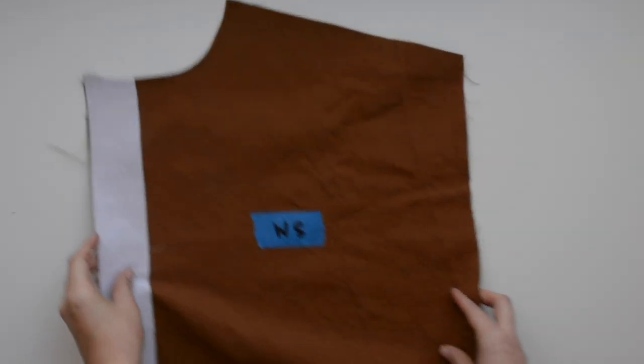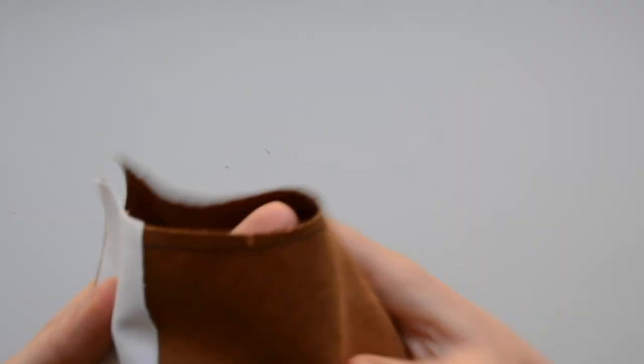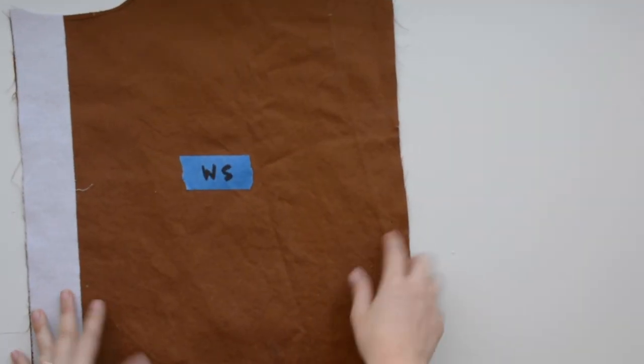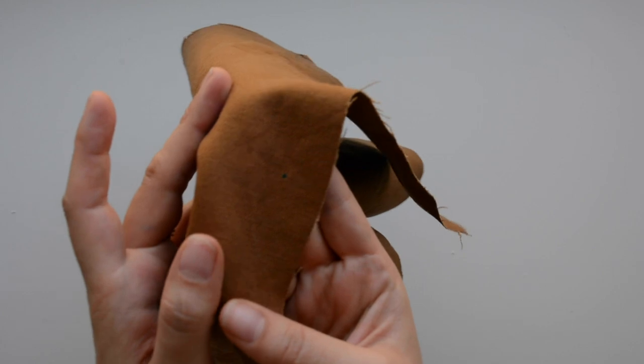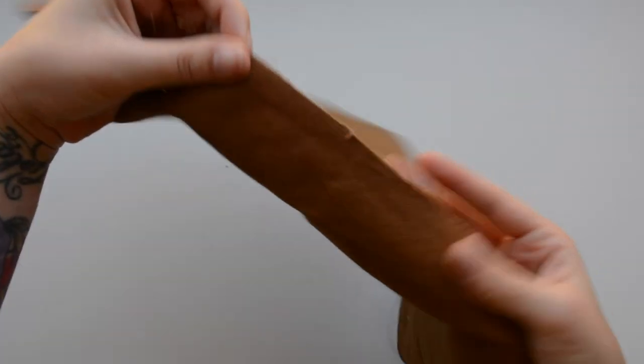I have my pieces all prepped out and ready to sew. I've fused all the interfacing on. I have stay stitched the neckline and clipped in at the notches. On the body and the sleeves, there are these matching dots that I have marked on the wrong side of the fabric.